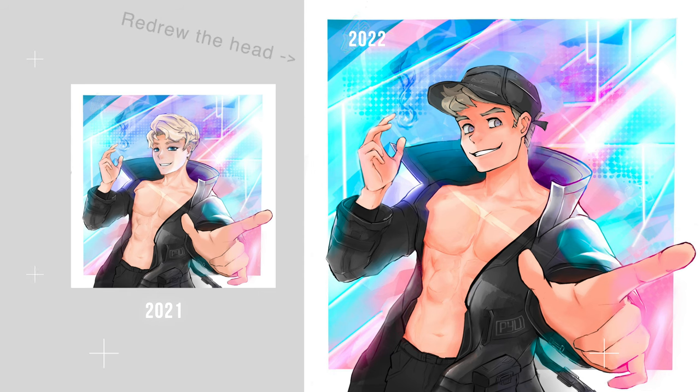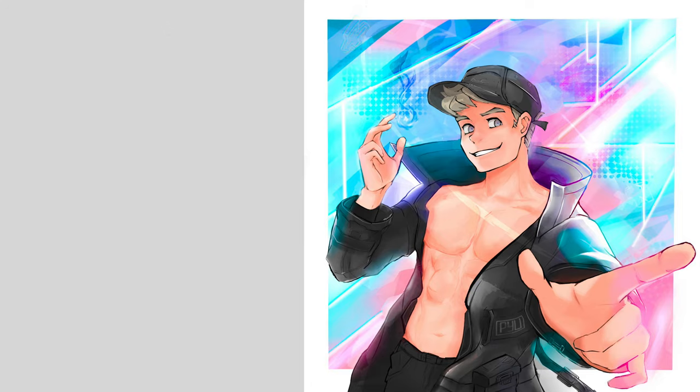For this character that I created, there was honestly no reason for making him shirtless other than practicing anatomy. But now, having actually learned anatomy from my degree, there's a lot that stands out to me as missing, like his serratus anterior and obliques.